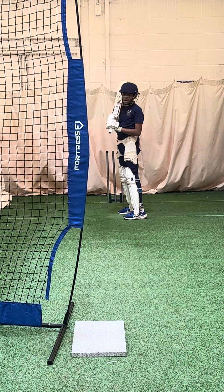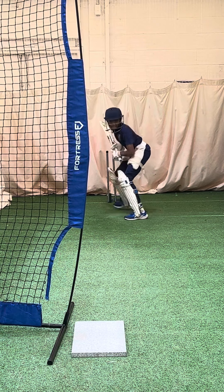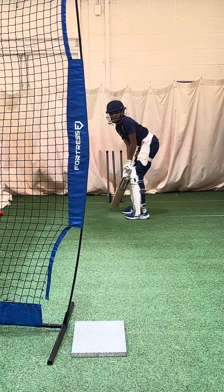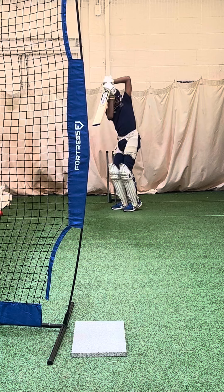If the ball's off stump, we go back off stump. The trigger is probably to the left on that one. Not as sharp as you'd like.